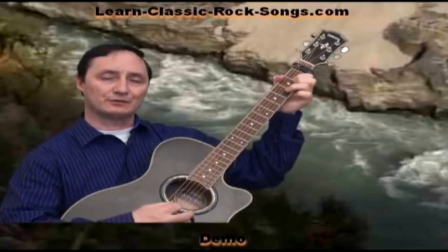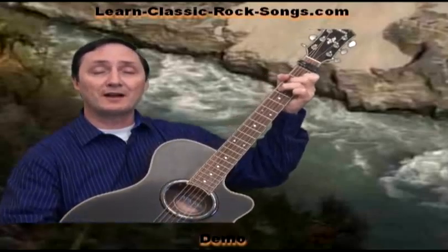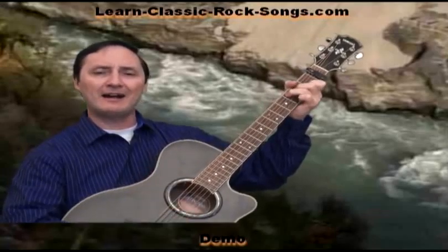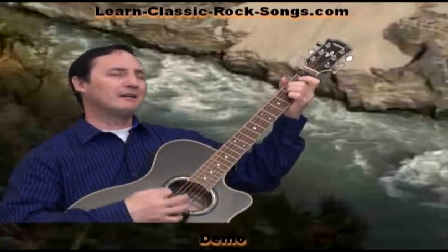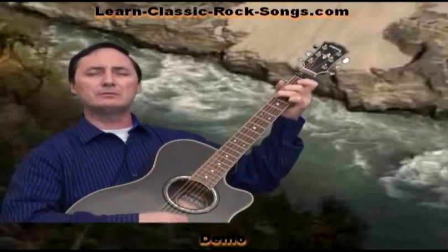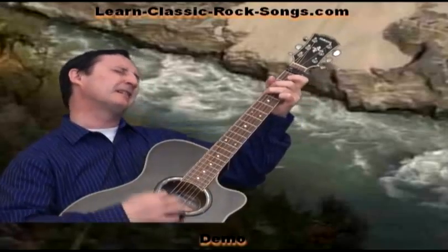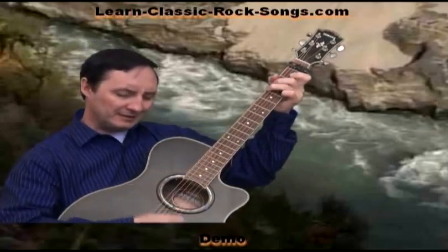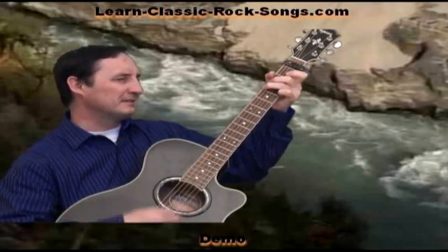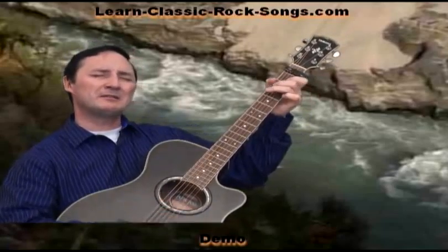The Book of Love is long and boring and written very long ago. It's full of flowers and heart-shaped boxes and things we're all too young to know. But I, I love it when you give me things. And you, you are to give me wedding things.